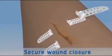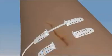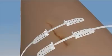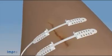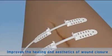The Top Closure 3S system may also be applied following surgery to secure wound closure where the skin has closed under tension. The system is used to ease and secure reconstructive and aesthetic procedures and to improve the healing and aesthetics of wound closure.